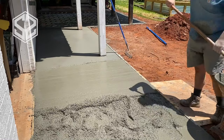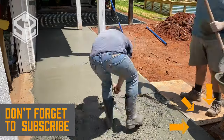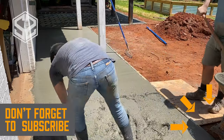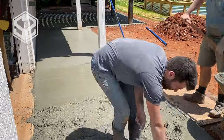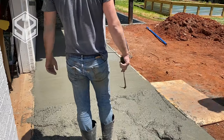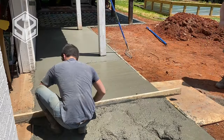As I'm pouring sections that have the reinforcement wire mesh, I'm going through with a hook and lifting the mesh up to make sure it's in the center of the slab rather than sitting at the bottom. If it's at the bottom, it won't strengthen the slab like it needs to and could easily break off under stress. Keeping it centered gives the maximum strength and holds everything together.